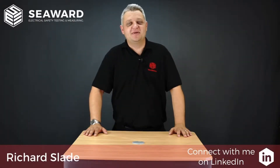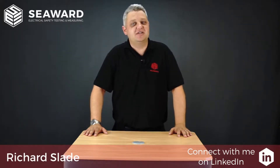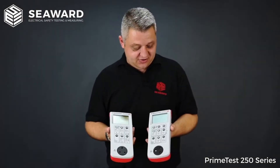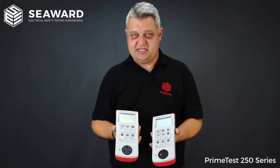Hi, I'm Richard Slade of the Seaward Group and in this short video we're going to introduce you to the PrimeTest 250 series of Portable Appliance Testers. Here we have the Seaward PrimeTest 250 and 250 Plus Portable Appliance Testers.